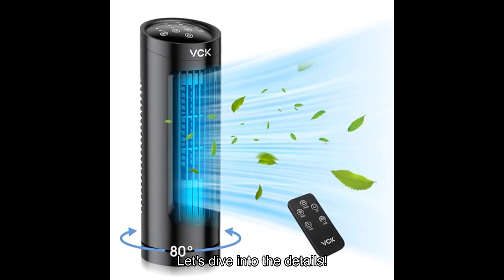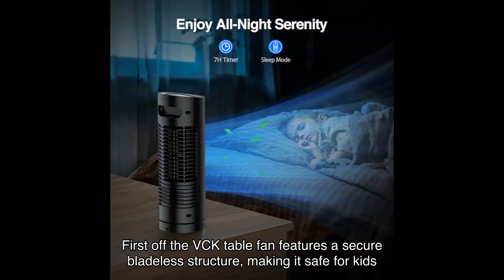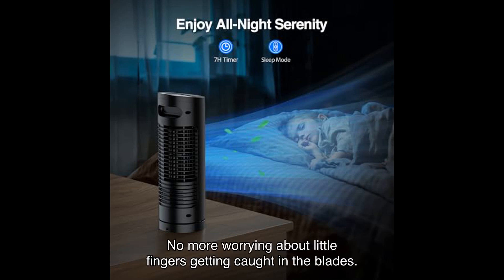Let's dive into the details. First off, the VCK Table Fan features a secure bladeless structure, making it safe for kids and pets. No more worrying about little fingers getting caught in the blades.